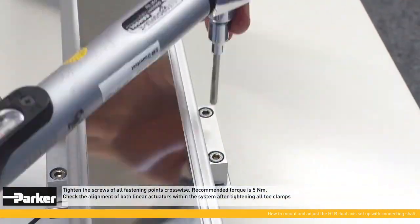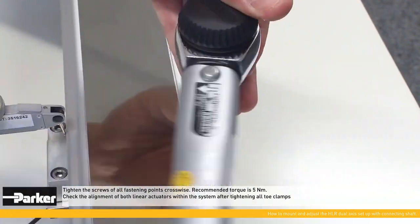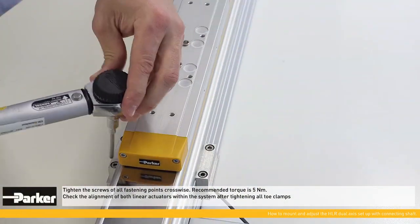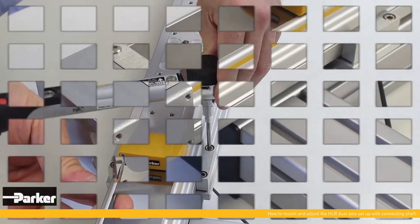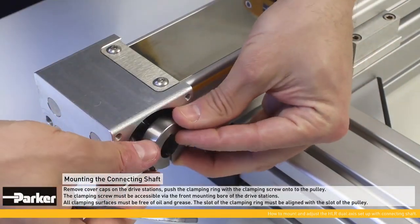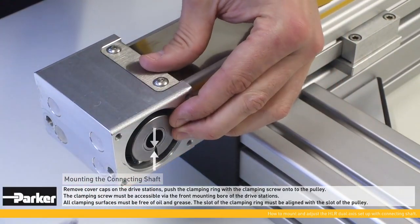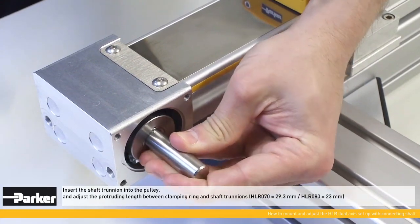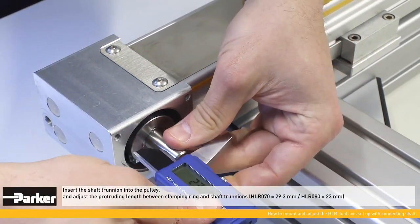Tighten the screws of all fastening points crosswise; the recommended torque is 5 Newton meter. Remove cover caps on the drive stations and push the clamping ring with the clamping screw onto the pulley. The clamping screw must be accessible by the front mounting bore of the drive stations. All clamping surfaces must be free of oil and grease.